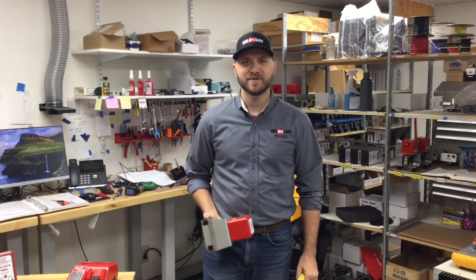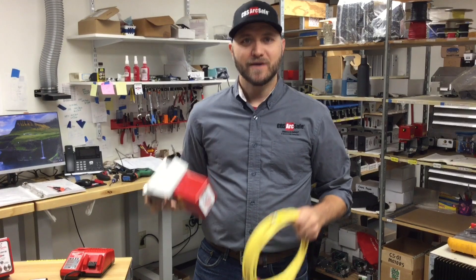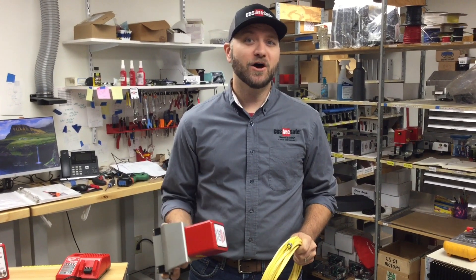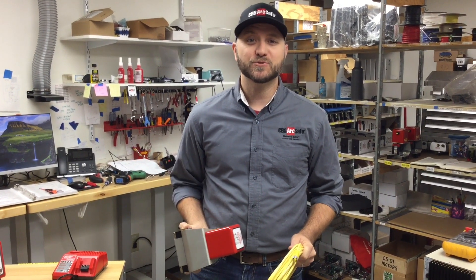Hi, I'm Justin with CBS ArcSafe. You might be familiar with our chicken switch model CS01 and the 30 or 50 foot cord that it comes with, but today I want to show you a new chicken switch — the wireless RSK CS01W that is used for pistol grip control switches.